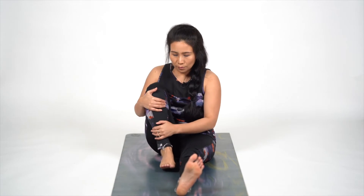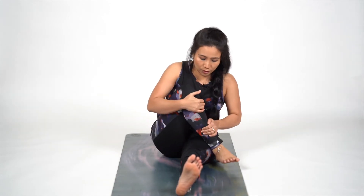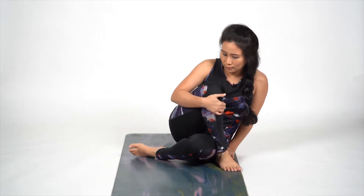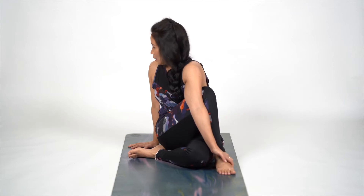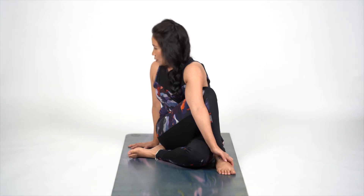Now we are going to do a variation of this. Bring our right foot in, bring it towards your left side. Fold it. Lock your ankle. Breathe — inhale and exhale. Look behind. Squeeze your stomach. And release.